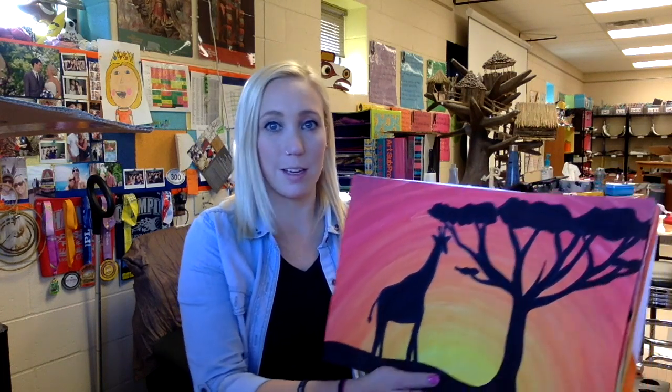Hi, welcome to another episode of Make with Mrs. McClure. I'm Mrs. McClure. Today I'm going to be showing you guys how to do this African silhouette landscape project. It is a painting and drawing project. I'm going to be doing this project with my second graders, but obviously you can really do this project with just about any age and they'd enjoy it and they'd come out pretty cool. So let's get started.